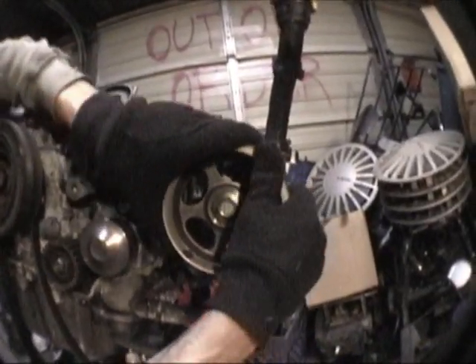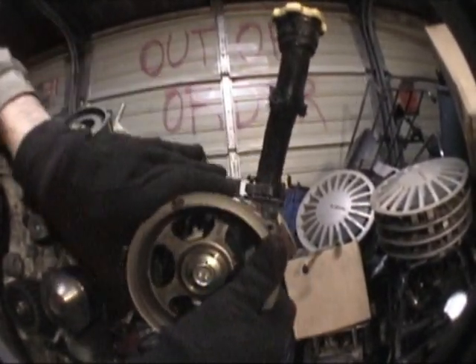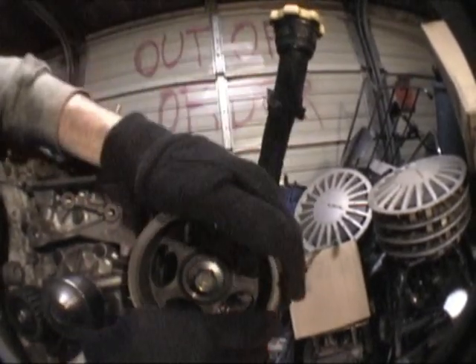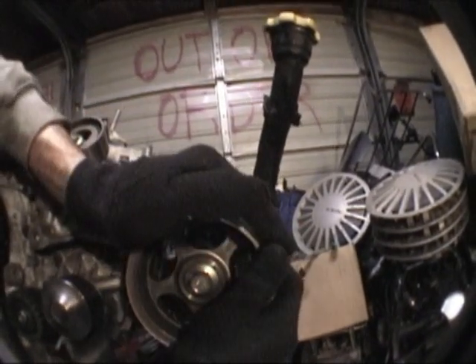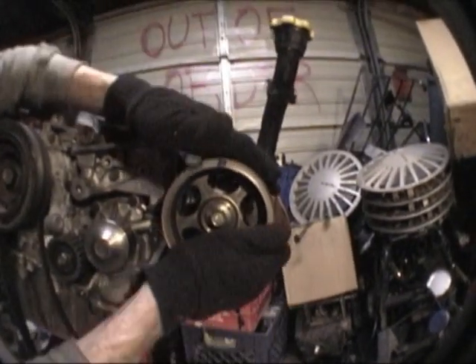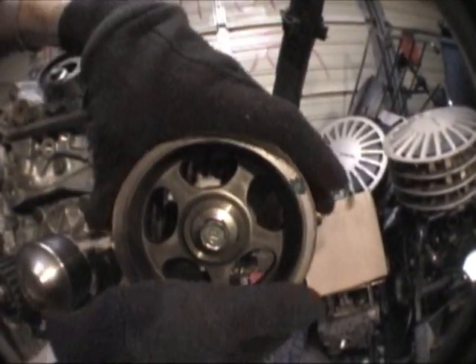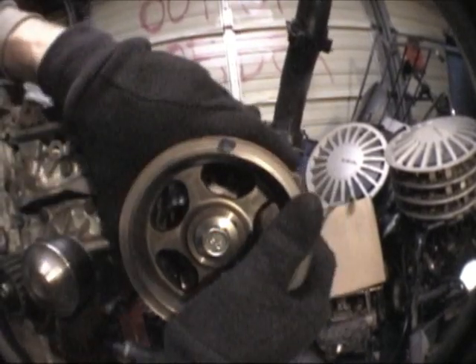We're going to turn our cam up. This one's going to be sprung under tension, so this one's kind of a pain. You're just going to have to let it balance there — if it moves one way it's going to snap one way or the other. You've got to be patient with that, but if you can get it to balance right there, we can get this belt on.